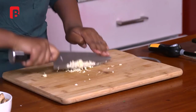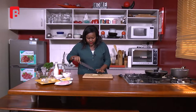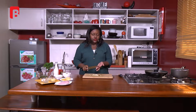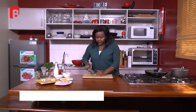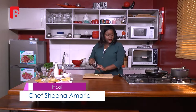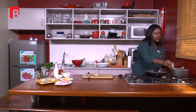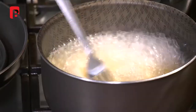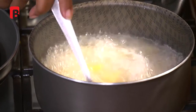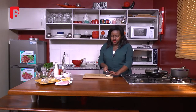My garlic is chopped to the consistency I want — almost a fine chop but not too fine. I'm going to place this aside and then stir my pasta. I like to keep an eye on everything I'm cooking — always remember that when you're in the kitchen. I'm going to get my fork and just check on my pasta, give it a stir. Then I'm going to move on to my chicken.